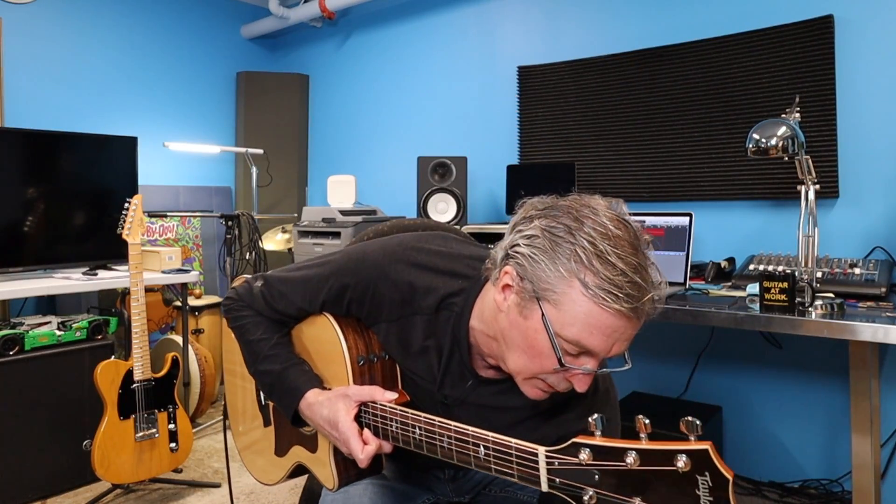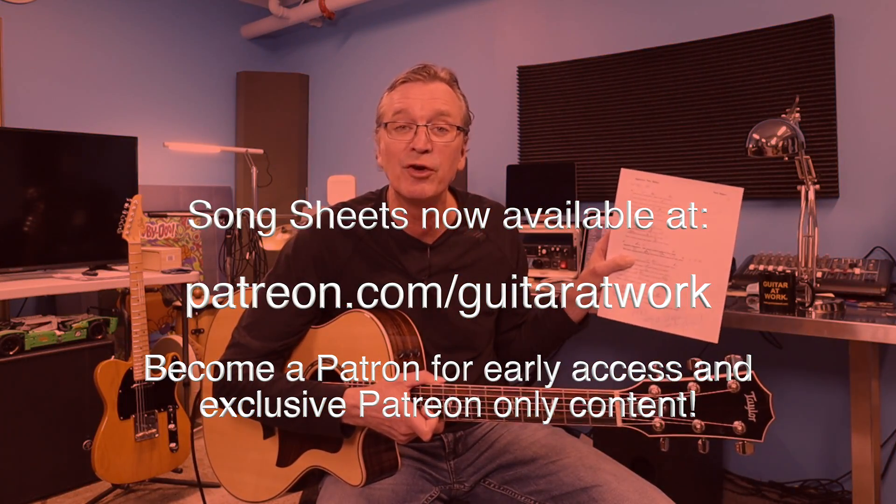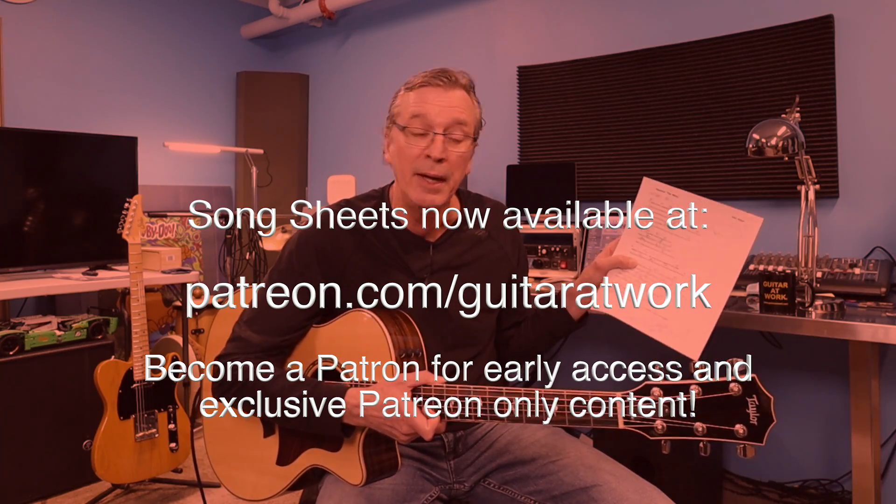Thanks for coming back and thank you for subscribing — it's been really great. We're getting way up there in the numbers. Thank you for your thumbs up, comments and suggestions, and there'll be an opportunity to subscribe a little later on. We are no capo here — go and get the song sheets for this. I'll be referring to this constantly so it will help you for sure.